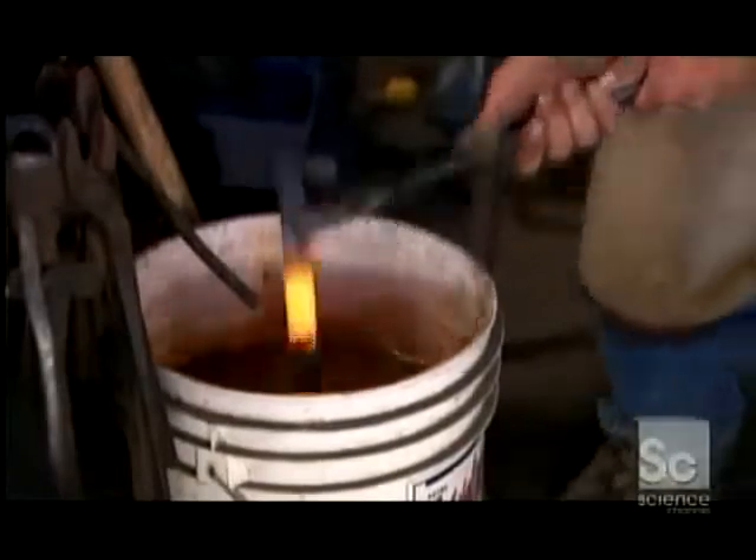Next, he heats the bar until the middle's white hot. He brushes off any dirt, then dips the bar in water to cool it. Then he hammers the ends to redistribute the metal toward the middle. This widens and thickens the part of the horseshoe that gets the most wear, since the front of the hoof hits the ground first and hardest.